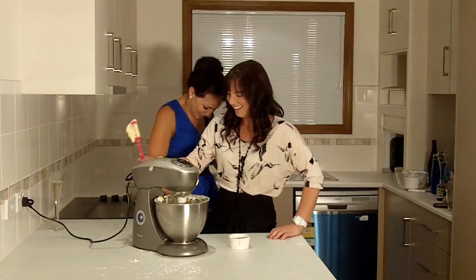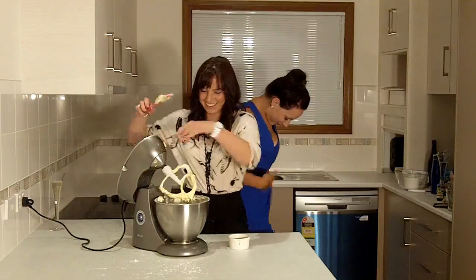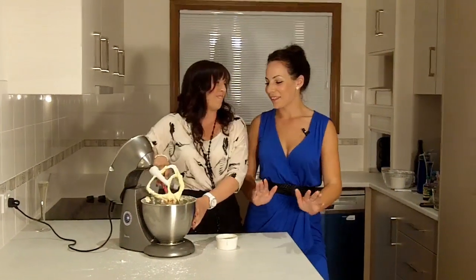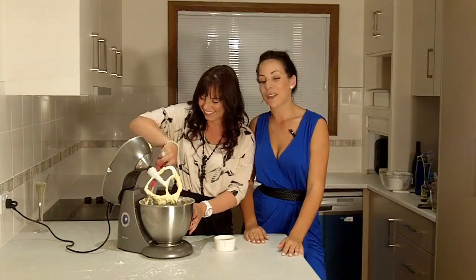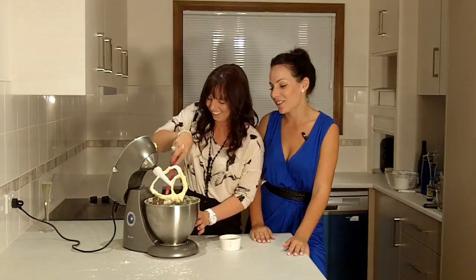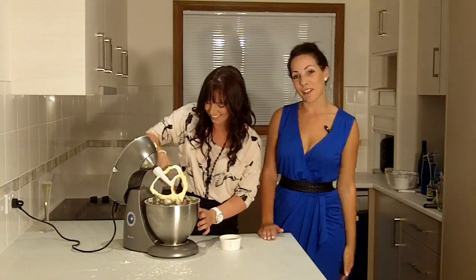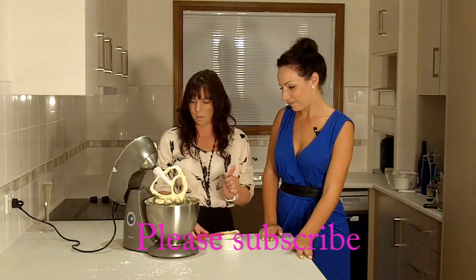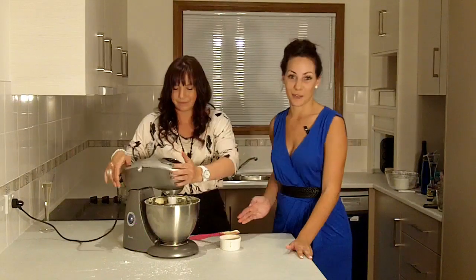You're covered in all the things! It's a good idea to wear an apron, and when you first start mixing put your beater on low when you've got the icing sugar in there, otherwise you'll end up covered in it — and your entire bench as well.